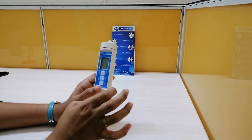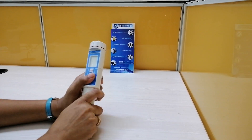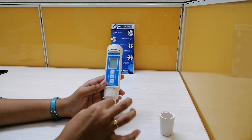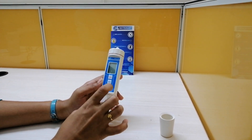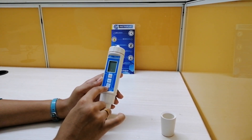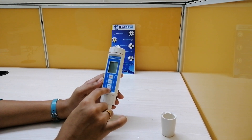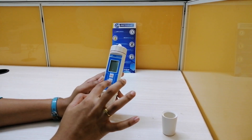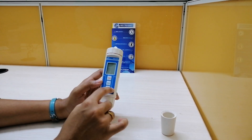Coming to the functionalities of this product: here is the battery compartment, this is a cap, and you will have the probe here — the oxygen probe and dissolved oxygen probe. Here is the power key, hold key, and record key, which also has a unit key with the function of converting degrees centigrade to Fahrenheit. By pressing the two keys at the same time, you can calibrate this device.